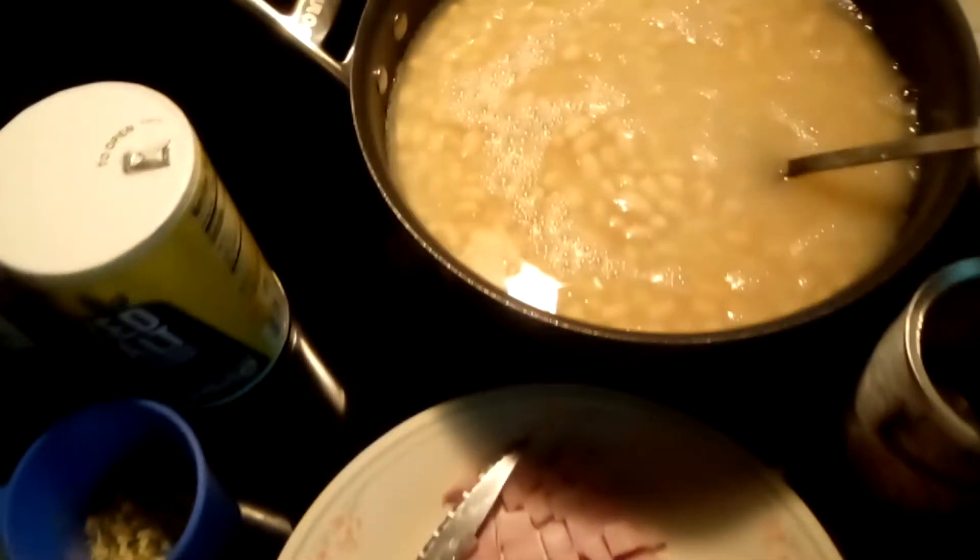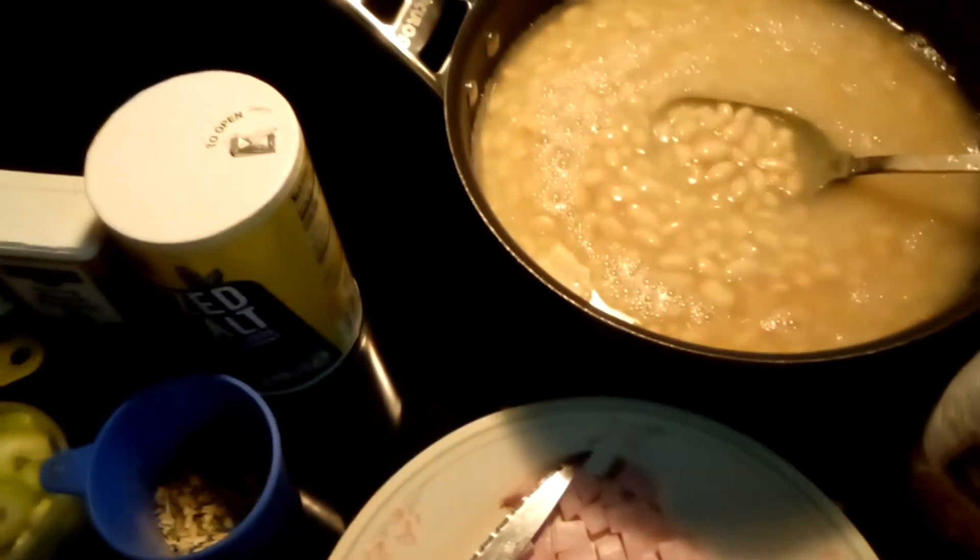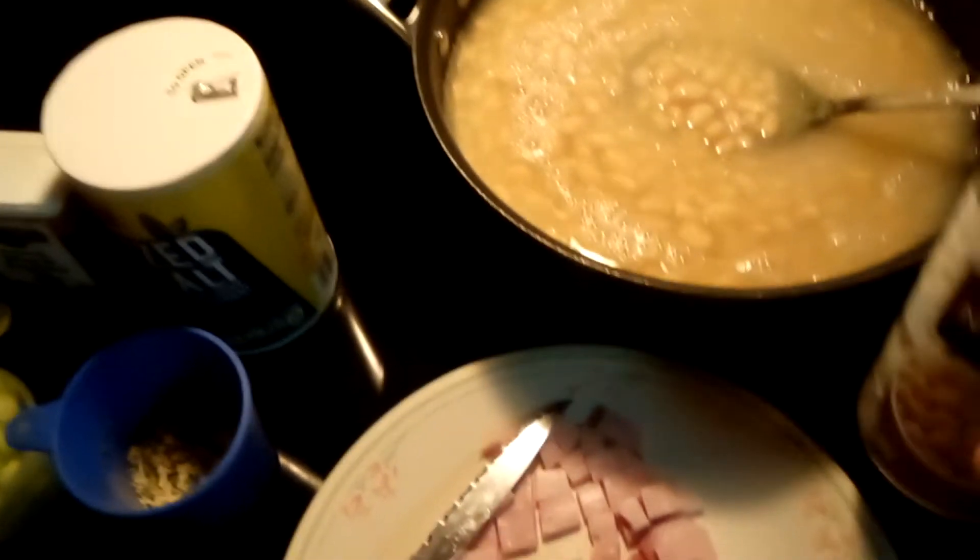This video is going to show you how to make bean soup. In this pot we have five cans of Great Northern beans — this is regular can size.